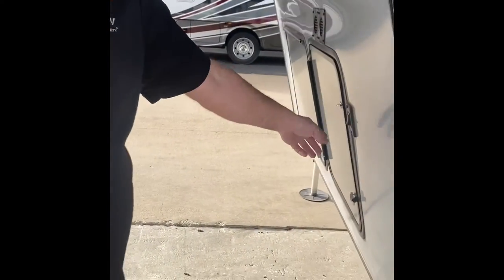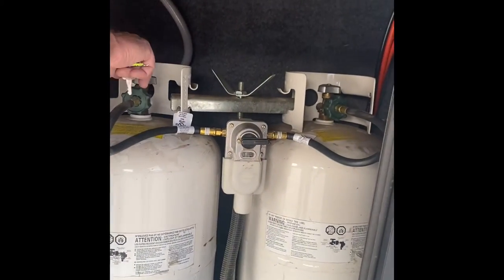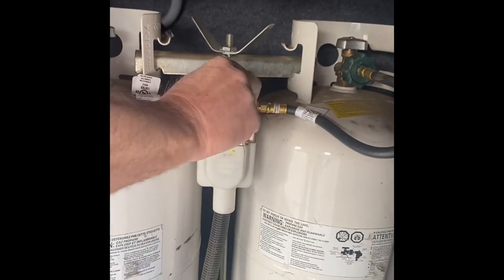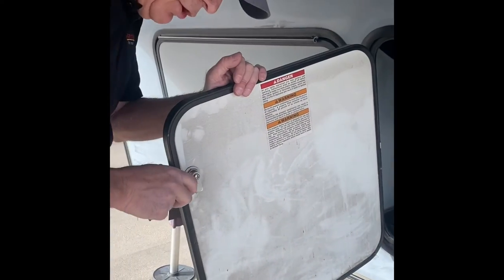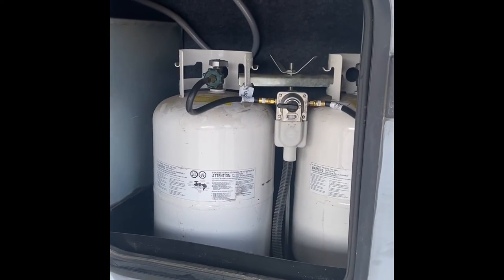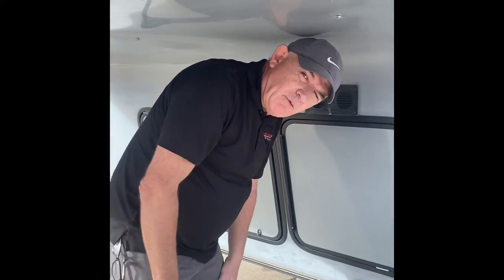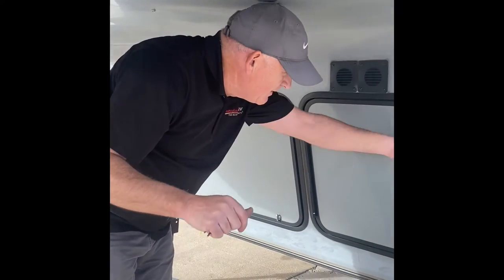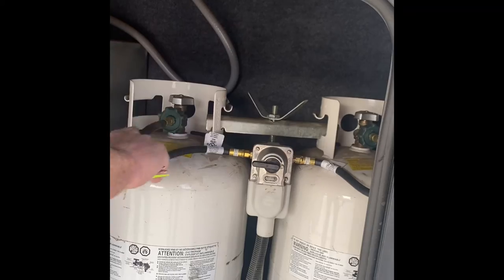Inside here are our propane tanks. We'll fill both tanks when the unit leaves. This valve is pointing at the active tank. If you open both tanks, no matter which way the switch points, and you burn all your propane, both tanks will be empty — the switch just tells you which one empties first. A lot of RV owners do what's called a one-on-one: leave one shut and open one so you know when you're half out. If you do that, push the valve switch to the side you're going to open. If you're going to leave one open and shut the other, flip it to the other side.